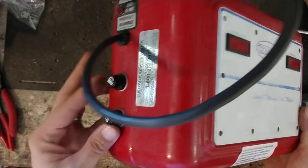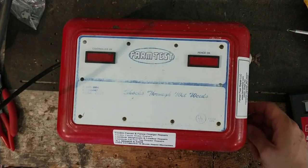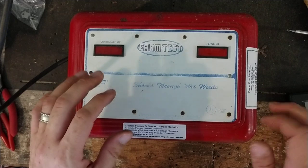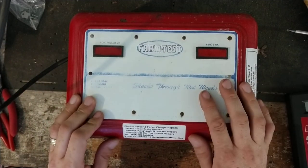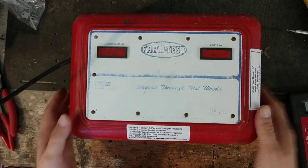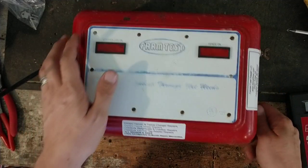We got this one going again. Replaced the fuse mounts on the outside with new ones because one was bad — the other one wasn't bad but they wanted both replaced anyway, so we went ahead and did that. Then I had to repair the board. The transformer was still original to it.